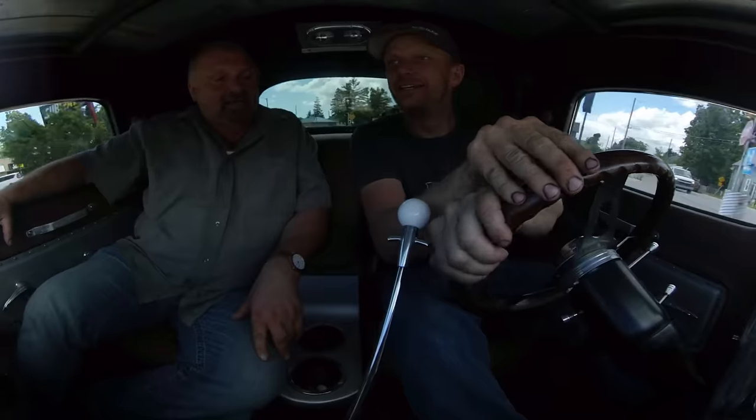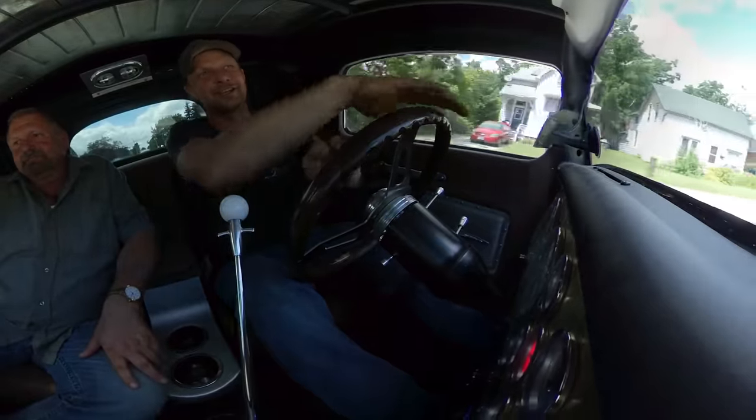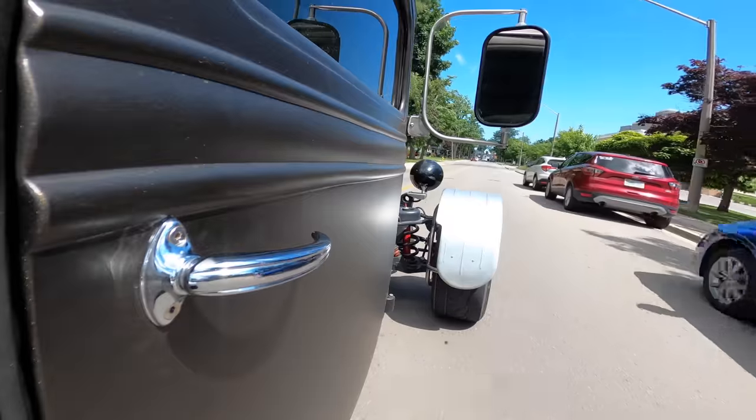This might be something we need to change — just move it over a little bit. It kind of interferes when you're steering, so you've got to hand-over-hand over the top. I like the length and the look of it — and that's parking right there.